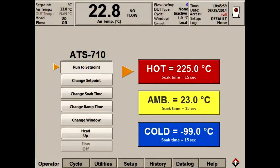Hello, my name is Tom. Barry has asked me to show you the basics of operating a thermostream. You are looking at the main operator screen now. This is the screen you will see when the thermostream first turns on. Keep in mind there are three ways you can operate the thermostream. The first is basic mode — you can use the touchscreen's hot, ambient, and cold buttons to run the system to temperatures.